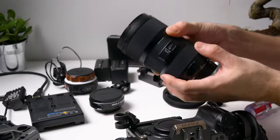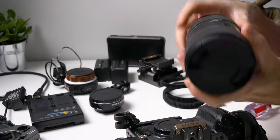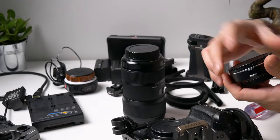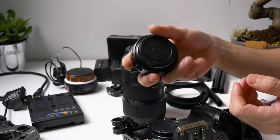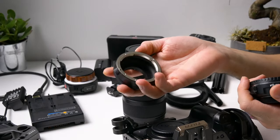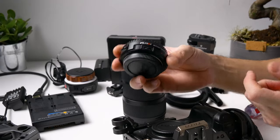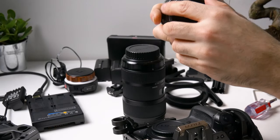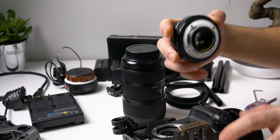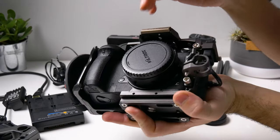Let's put our lens on first. I'm using a Sigma 18-35 — this is a Canon mount EF mount lens. In order to attach the Sigma 18-35 to the GH5 we need an EF to Micro 4/3 adapter. You can use a regular one, but with a regular adapter your camera will not communicate with the lens, so I recommend getting a speed booster.